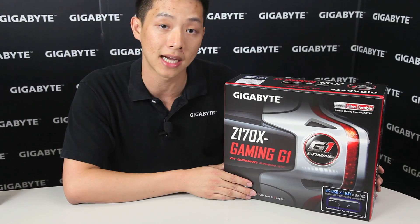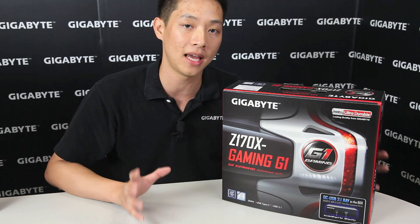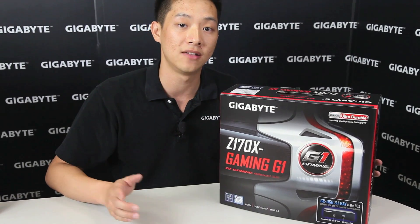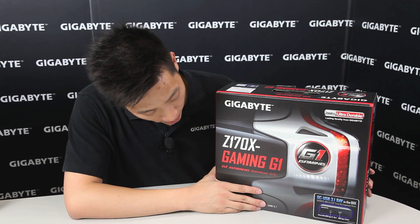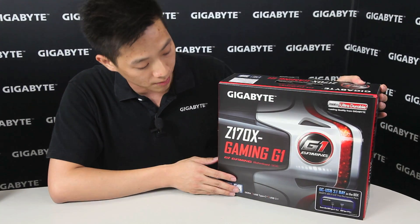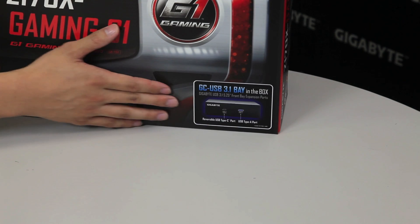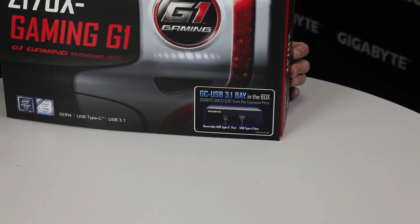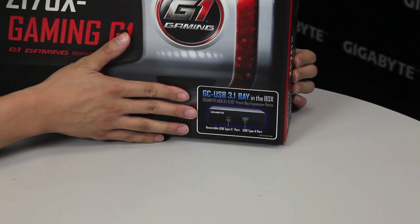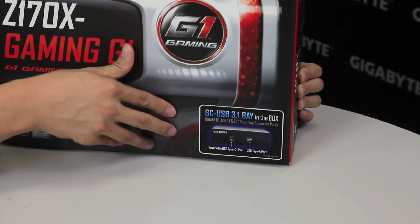The next thing I'd like to point out is USB Type-C. USB Type-C is the world's next universal connector and it will be able to support multiple protocols such as Thunderbolt 3, USB 3.1, as well as video and audio output. USB 3.1 is also one of the features we like to note. With this flagship board you're also going to get a GC USB 3.1 bay, which gives you the ability to have 3.1 capabilities in the front of your chassis. Rather than reaching to the back, you can connect this into one of those 5.25 front bay ports and you'll have your Type-C as well as a standard-A connector.